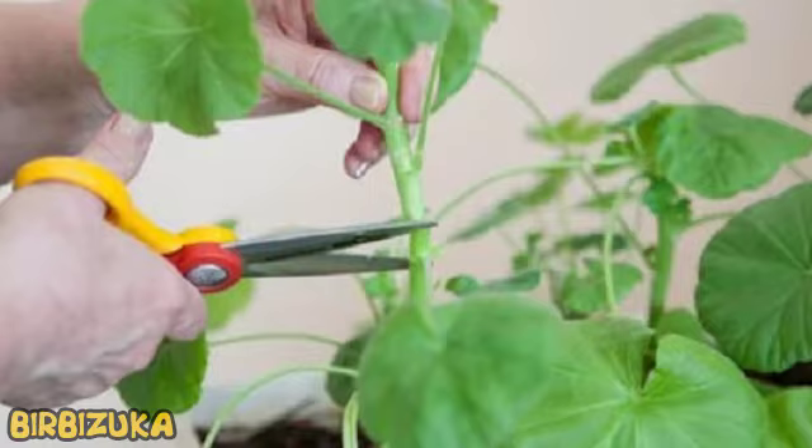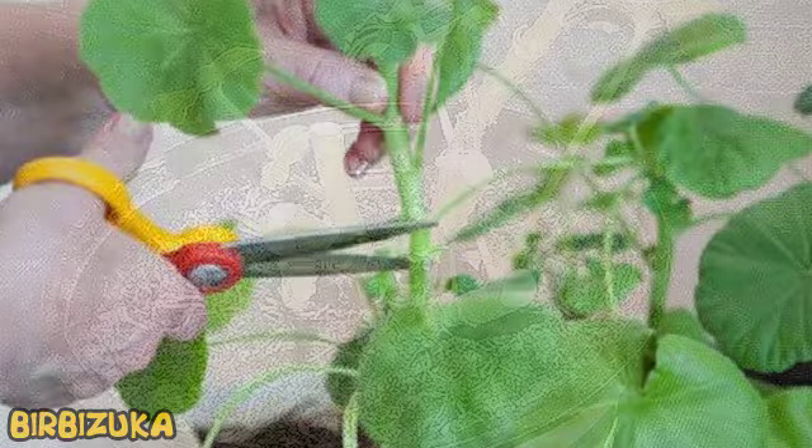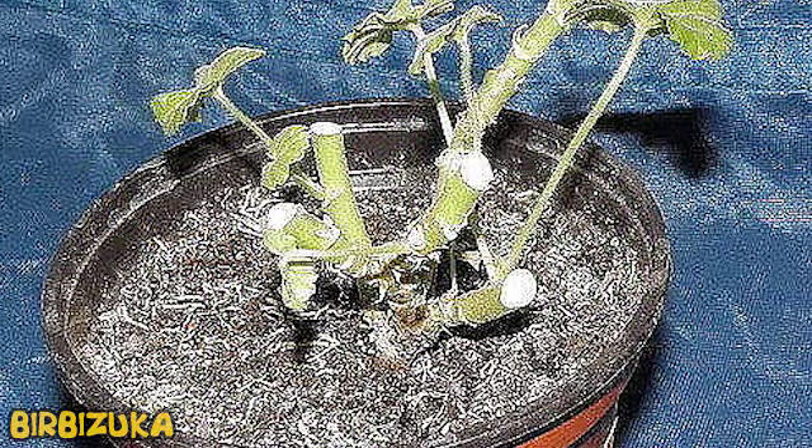The main goal of pruning absolutely any plant, both bush and tree, is the thinning of the crown. This leads to better ventilation, more moisture and sunlight. For such liberation of the bush from excess shoots, all branches directed to the interior of the crown should be removed, giving will only to those growing outward.